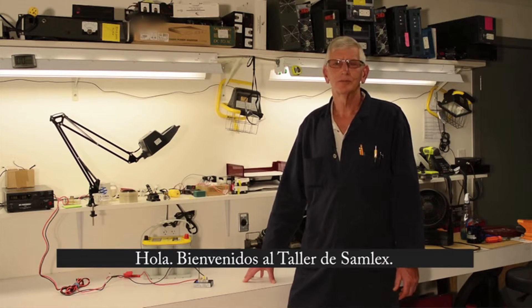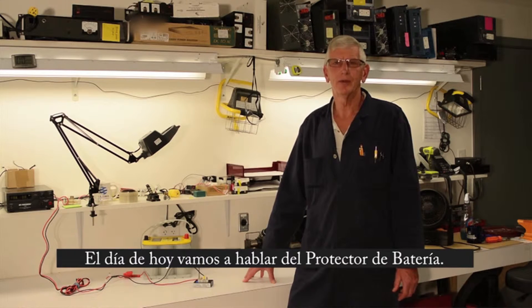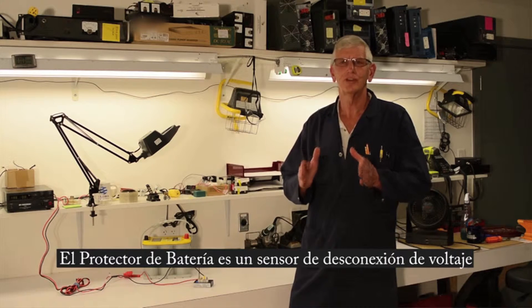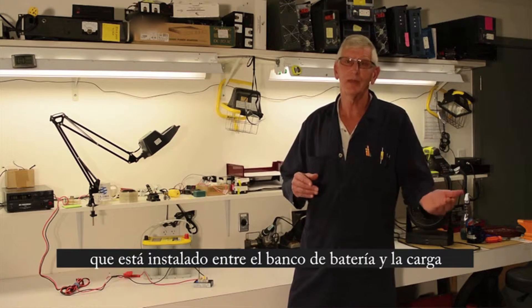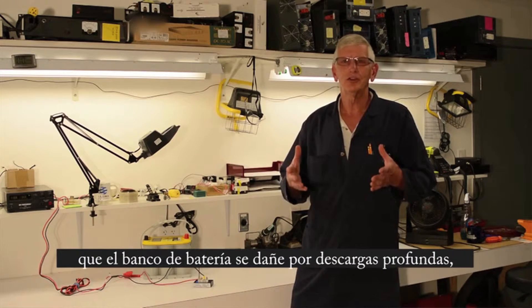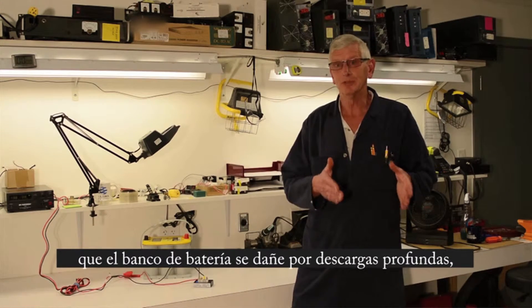Welcome to the SAMLX workshop. Today we're going to talk about the battery guard. The battery guard is a voltage sensitive disconnect that sits between your battery and your load, like an inverter. It's designed to prevent your battery from being deep discharged.